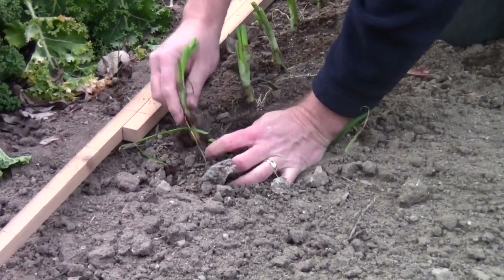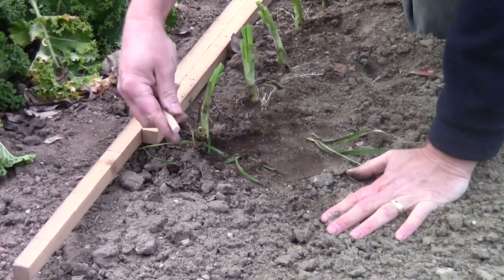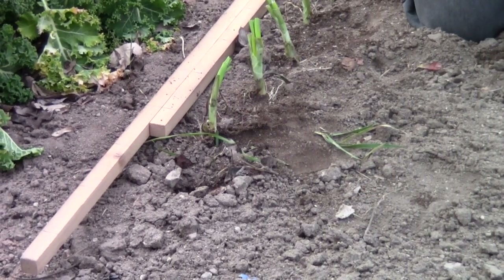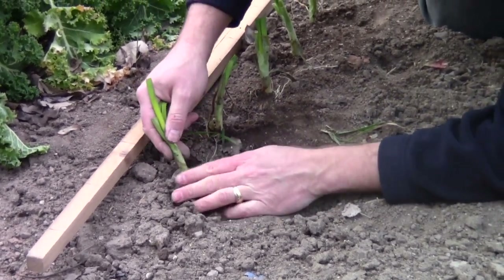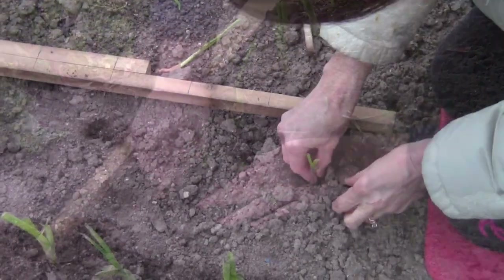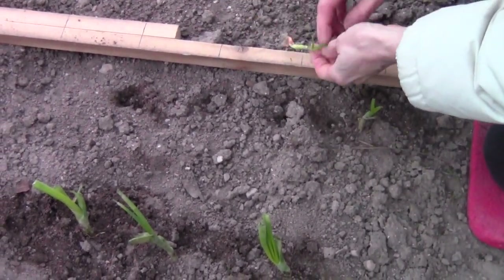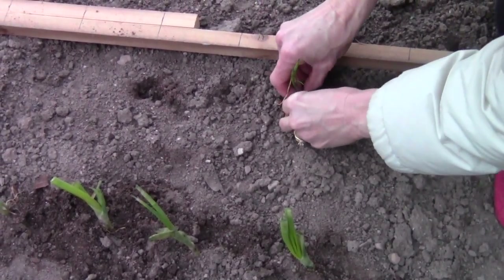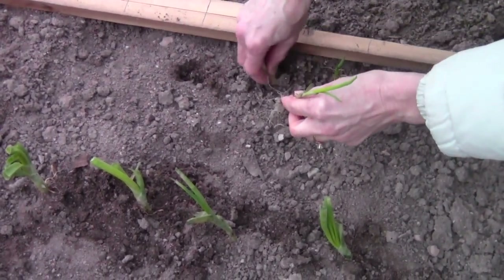To plant an onion seedling properly, you really only need to get it planted in the ground about an inch deep. I find that it's very handy to use a large nail or a bolt to kind of drill a little hole in the ground. Then I just stick the seedlings in about an inch deep and press the soil back around the plant, and that's it — they're planted and ready to go. Just be careful that you don't make your holes too deep, because then the onion will settle deeper in the hole when you water and you won't get quite as good bulb development.